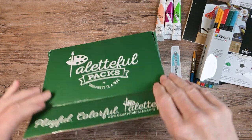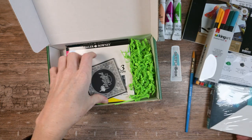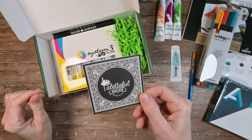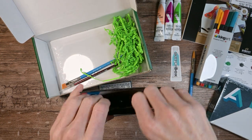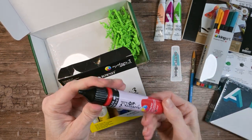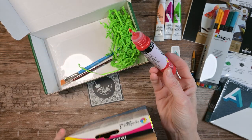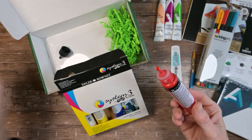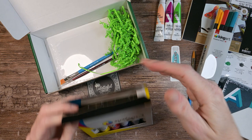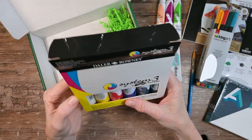This one is very heavy. Let's see what's inside. Art Alternatives cotton canvas in a 4x4. A very antique-looking sticker. Daler-Rowney System 3 fluid acrylics — they're in some kind of squeeze bottle with a tip, and I just got paint that came out, so I guess they are not sealed. Very pretty red, however. There are five colors: red, blue, yellow, green, black, and white.